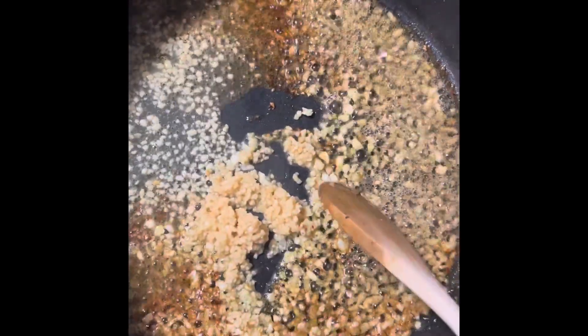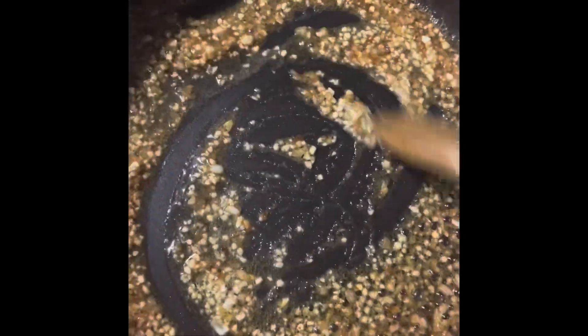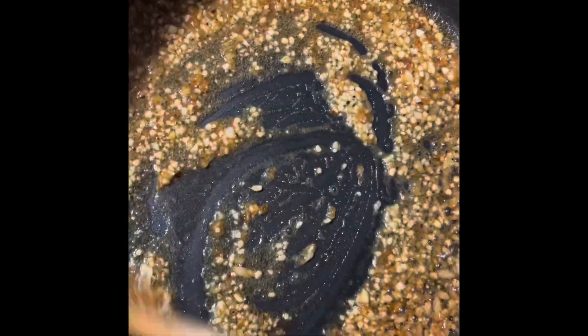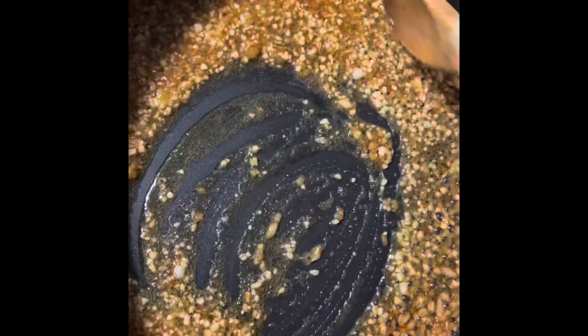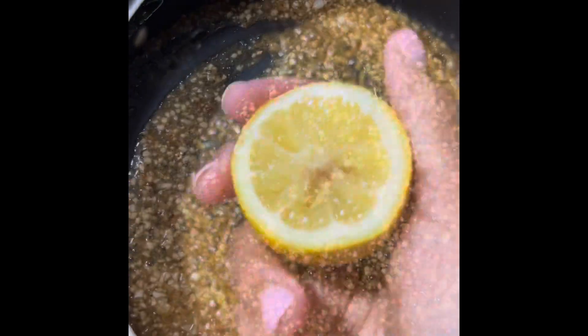Then we're going to add our garlic. I added fresh garlic and a little bit of minced garlic, because scampi is supposed to be really garlicky and that's what I love — just trust me on this. Sauté your garlic for only about a minute, until you start to smell it. Don't burn it, just until it gets a little fragrant and you know it's ready.